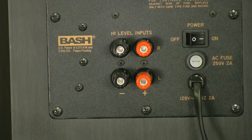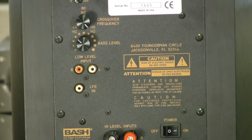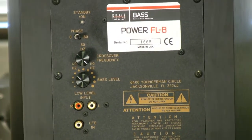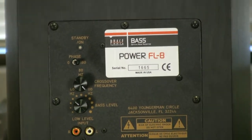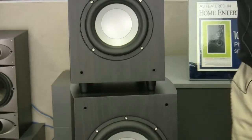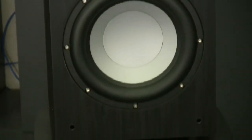They're also servo controlled. Servo controlled amplifiers monitor the output of the amplifier and constantly adjust the input so that you get the cleanest, clearest, and most output possible from the woofers. So all in all, our Power FL series of subwoofers do what a subwoofer should do — they play loud and they go deep.